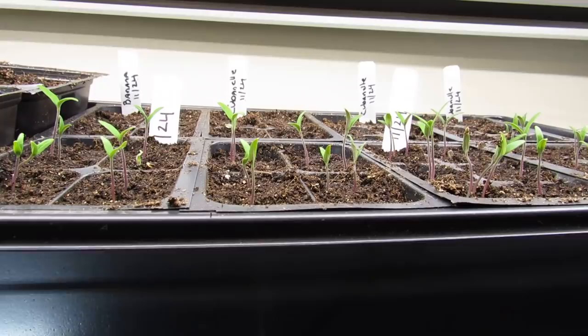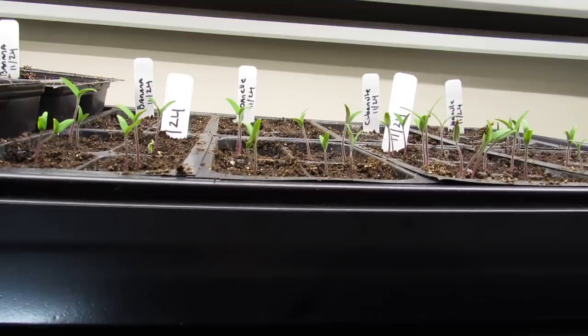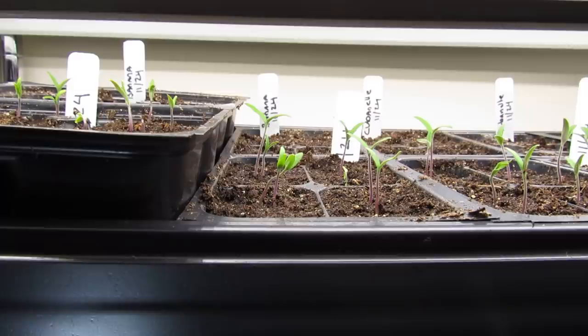These lights are somewhere between two and three inches above the seedlings. Today is December 1st. It's been seven days since I planted these tomatoes. They went in — tomato seeds — on November 24th, and within really the fifth day they started to germinate.